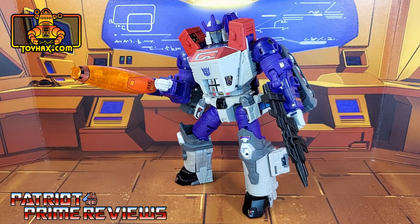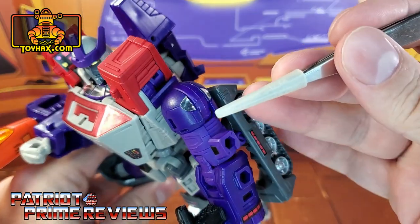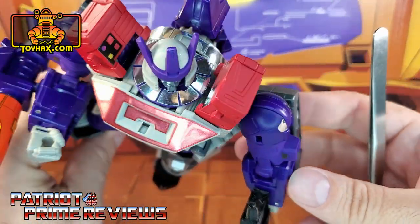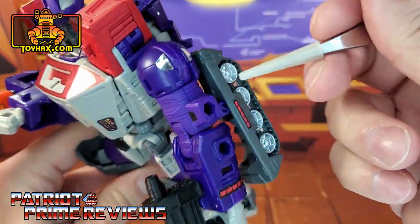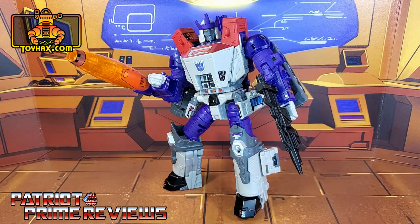The ToyHacks decal set for Transformers Generation Selects Galvatron 2 is a love letter to Generation 1 fans. I absolutely love how they were able to update the G1 toy look for this modern figure's decals. It does take away a little bit of the comic look of the figure I grew up with, but considering I had the Generation 1 Galvatron toy as a kid, this one also hits all of those nostalgia bells for me. I did forget to point out a couple of decals on the arms — there are chrome decals on the shoulders along with some little black decals — those aren't listed on the sticker map on ToyHacks' page but they go right there on the shoulders. So many decals, it's hard to get them all. If you are a Generation 1 toy or Generation 1 Marvel Comics Transformers fan, I highly recommend this Galvatron set. It is definitely better than the one it came with.